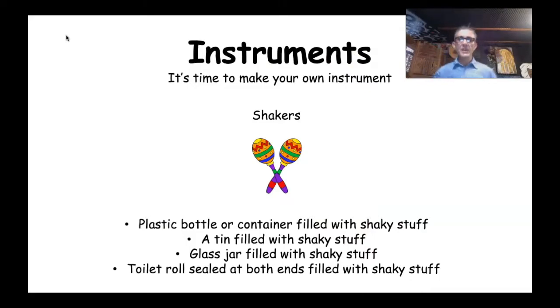The first thing you need to do is make your own instrument. You would have been sent some information, and hopefully mum or dad or a special person has gone through that with you and you've got your instrument ready to play. If you haven't done that, do a bit of listening, then pause the video, go off and make your instrument, and come back. Let's have a look at what's on the board — 'Instruments: it's time to make your own instrument — shakers!'